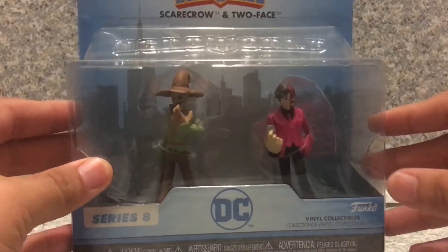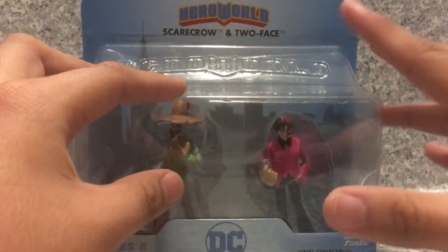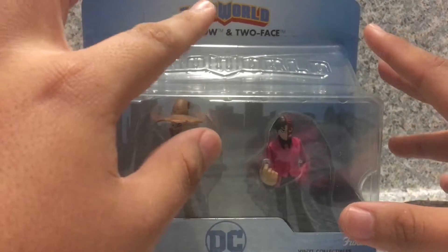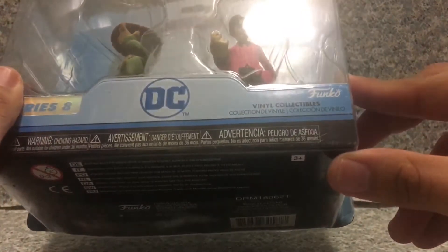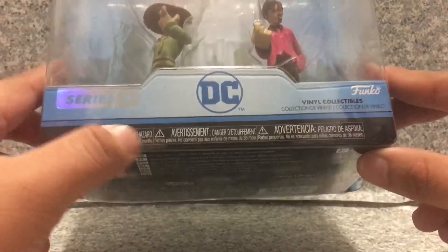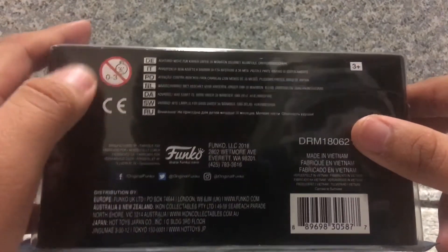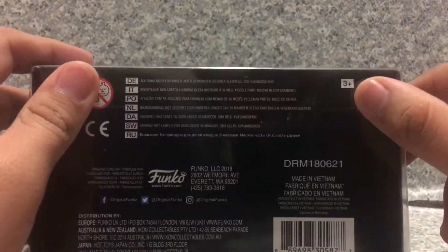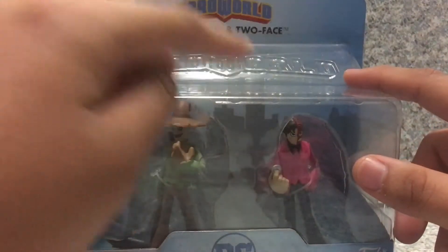Now in the packaging, you can see there's an exposed window of both Scarecrow and Two-Face. You get the Hero World logo, you get the DC logo, and it says Funko Final Collectible Series 8. On the bottom there's legal info and it's recommended for ages 3+. On the top it says Hero World.